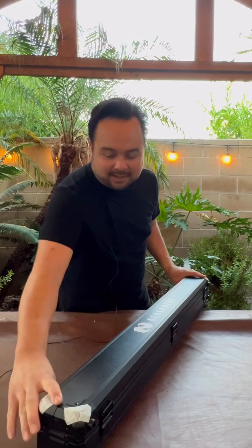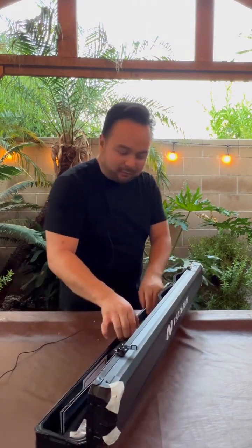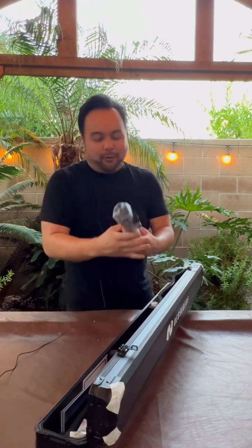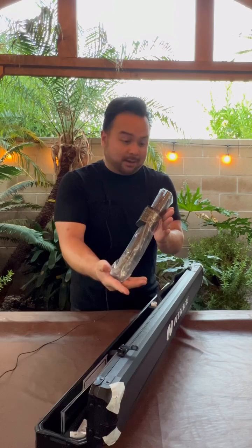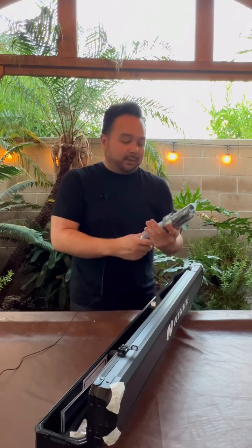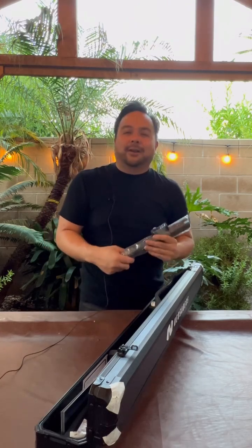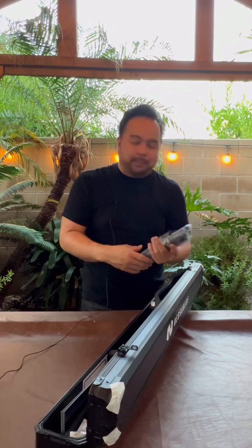The reason this one is special is because this saber is the brand new Stranger lightsaber from the TV show The Acolyte. Love it or hate it, there's a good division between the fandom right now, but besides all that, this one in particular is special to me.